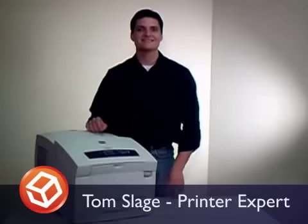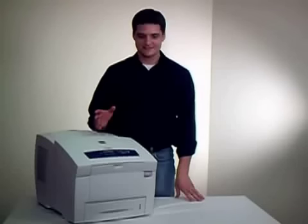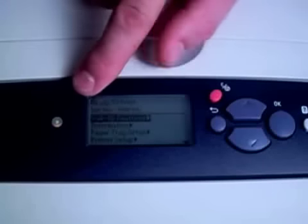Hi, I'm Tom, and I'm going to be guiding you through this 8500 solid ink installation. First, check the display on the front of the printer. If you need ink, it will say Ink Low, Add Ink.